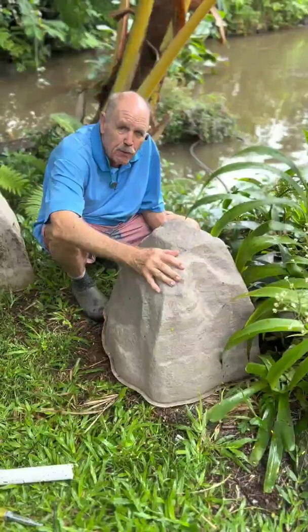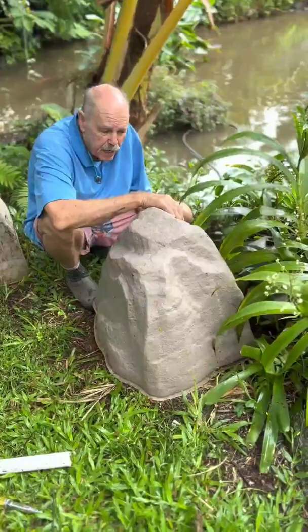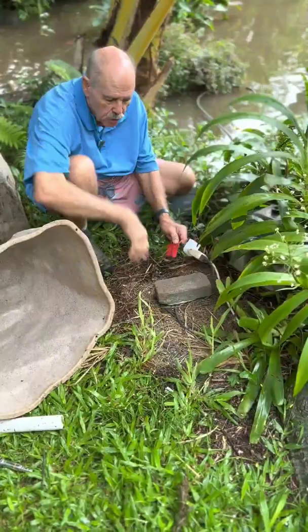Aloha! I'm Captain Glenn from Olomonti Gardens. I want to show you these fake rocks — they're really nice. They normally go over water meters or electrical junction boxes or something like that. What we use them for here is to cover up our electrical.